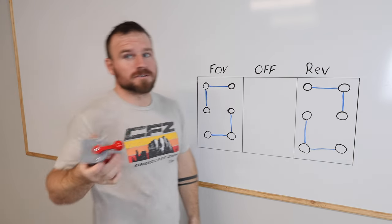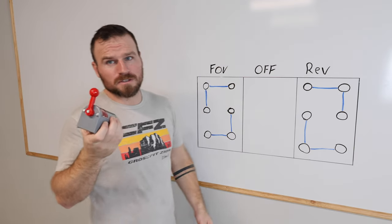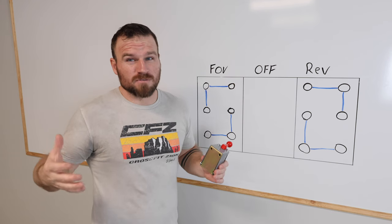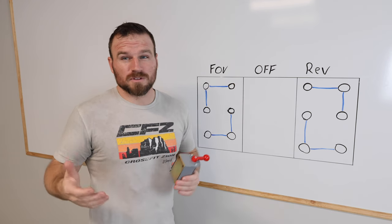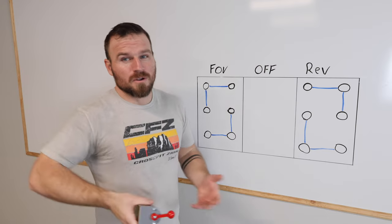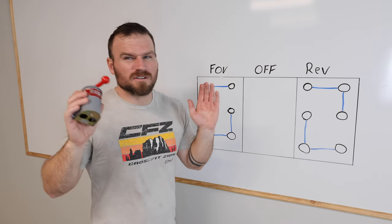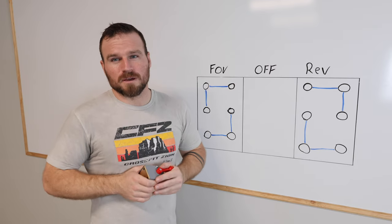My goal with all these videos is to try to help you guys be able to figure it out and wire it yourself for whatever you own. Maybe you have a totally different 120 volt motor or a 220 volt motor, and maybe the leads are different or something that's different — I want to help you figure it out.